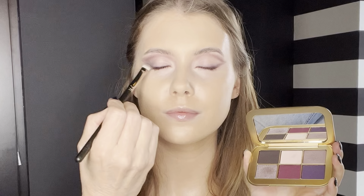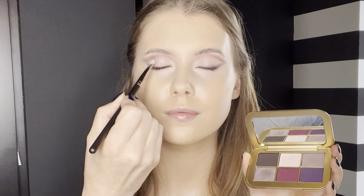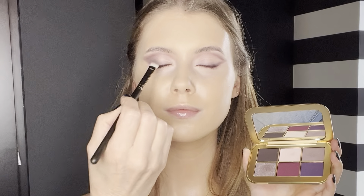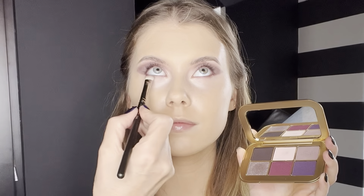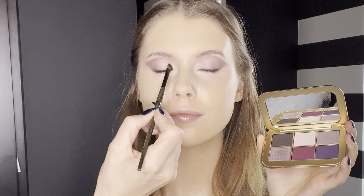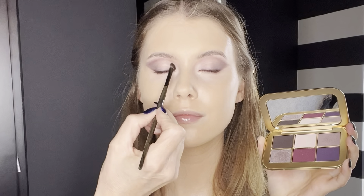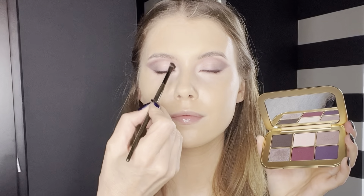Top tip: using a small angle brush for this helps to keep the eyeshadow looking clean and precise. Don't forget the outer corner of the lower lash line. Now I'm making this look pop by adding a shimmering shadow on the inner corner, and I'm using this brush from Rose and Ben, the E27.